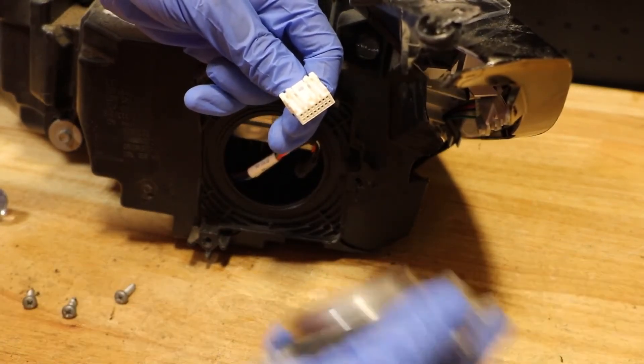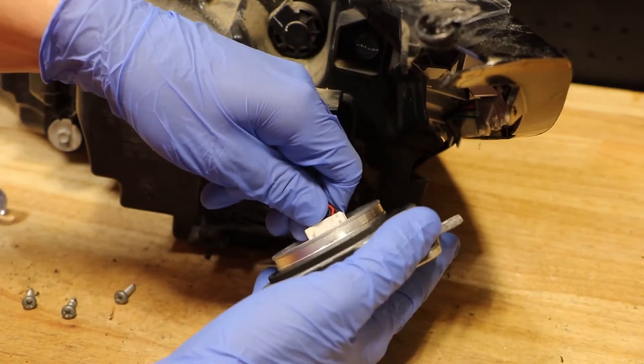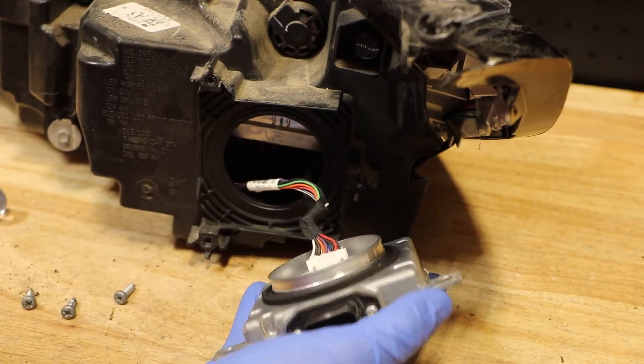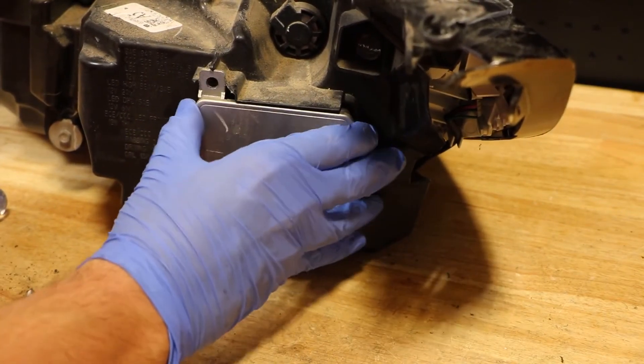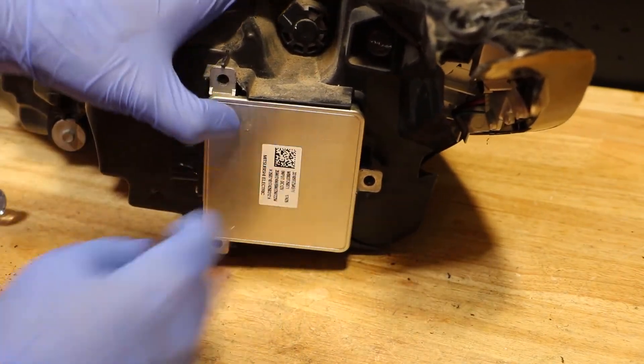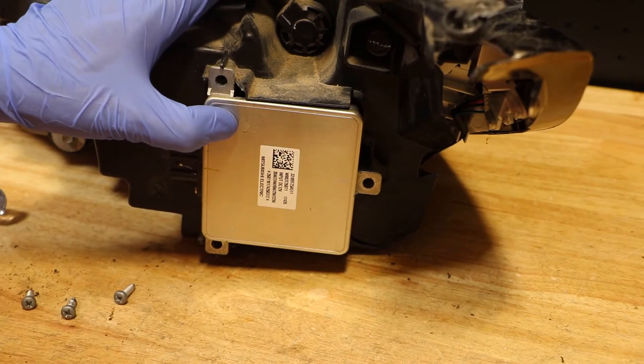To replace the ballast, put your new one on and simply connect the wire harness, then tuck the wires in and replace all three Phillips head screws.